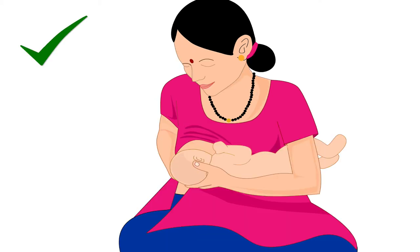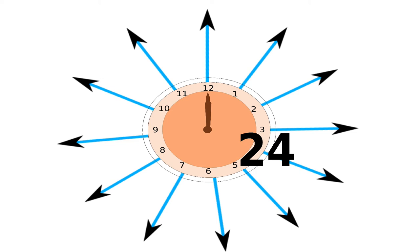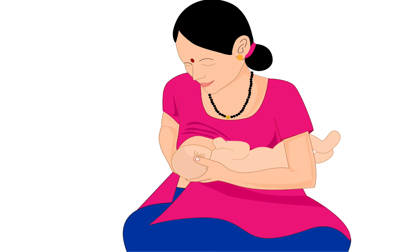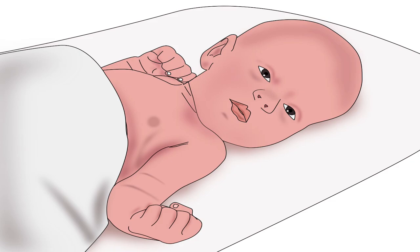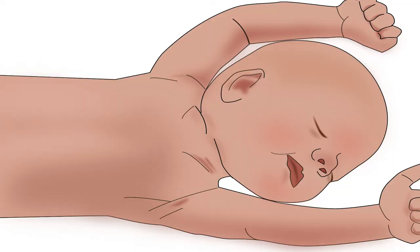Along with the right technique, breastfeeding frequency is also important. Mother should breastfeed her baby at least 12 times in 24 hours, out of which she must breastfeed at least 2-3 times in the night. To offer breast milk to the baby, mother should look for baby's hunger signals like stirring, mouth opening, head turning, bringing her hand to mouth, sucking fingers, and stretching her body.